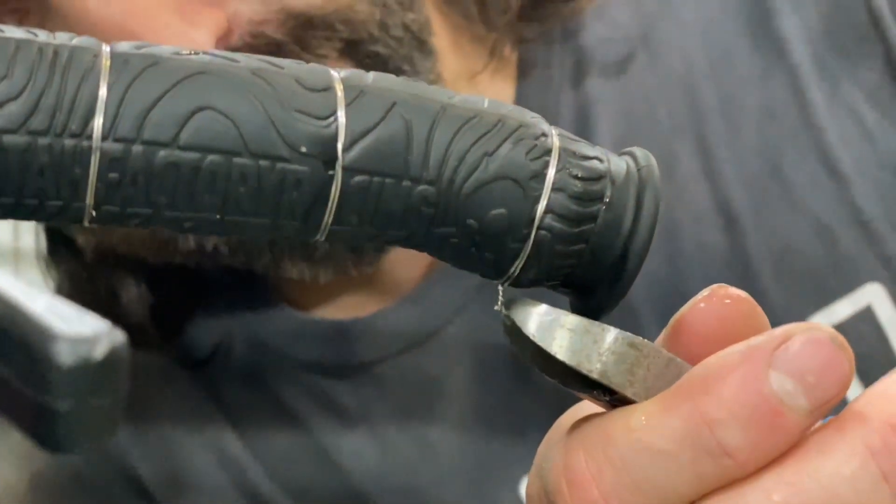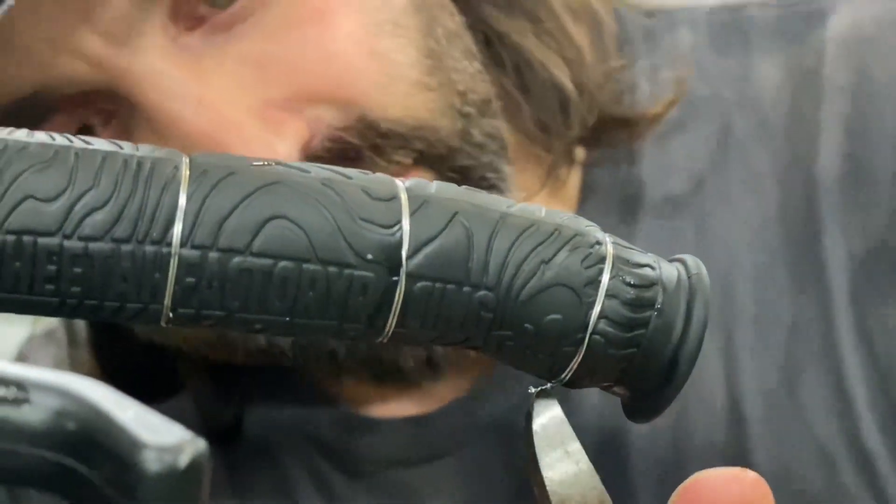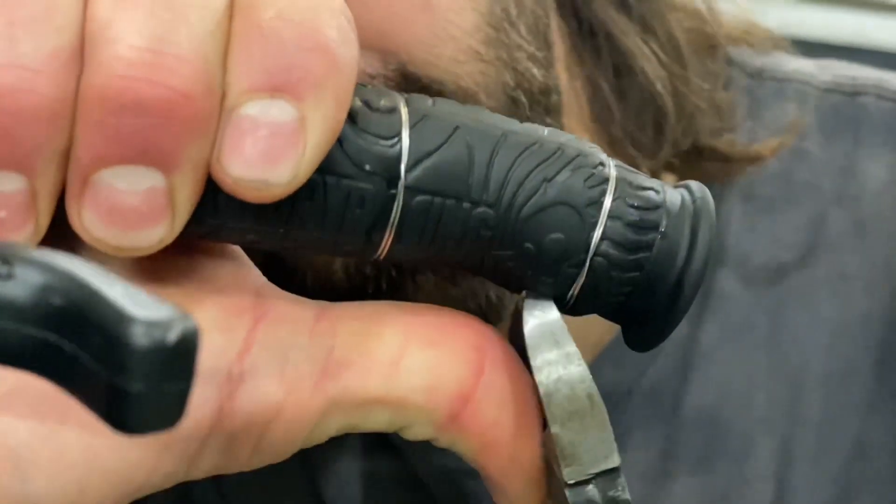Take the front end of the side cutters and stuff the tail of the wire into the grip. Then you can grab onto it and not have to worry about cutting your gloves.